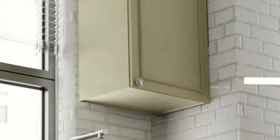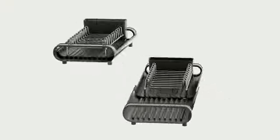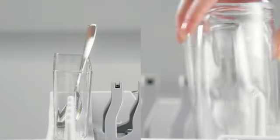Designed by the reputable brand Joseph Joseph, known for their innovative and practical kitchen solutions, this dish drying rack is available in an elegant gray color that complements any kitchen decor. One of the standout features of this product is its adjustability.